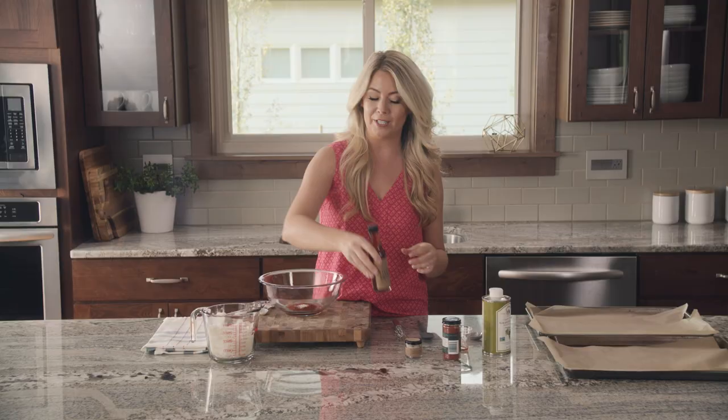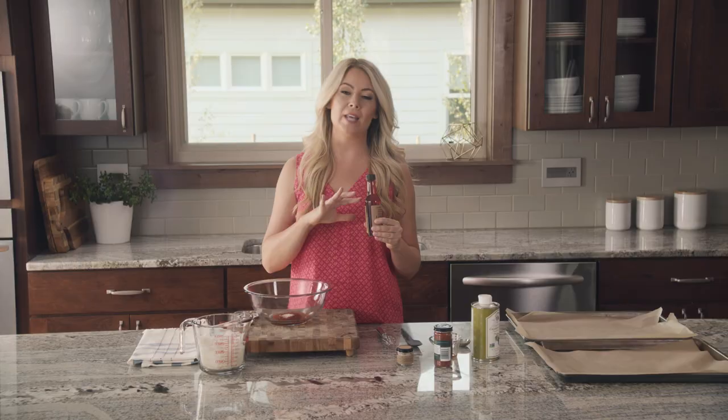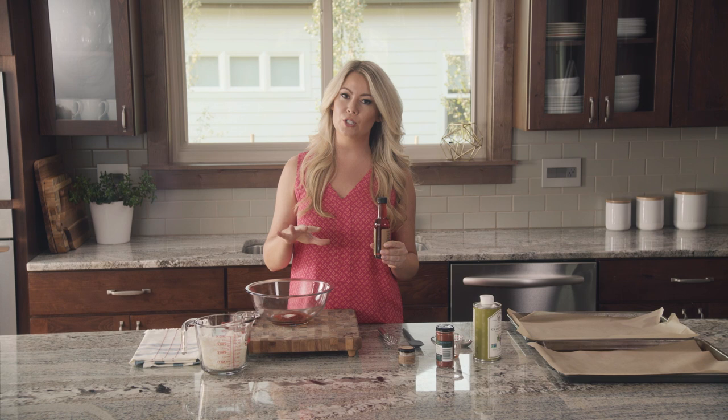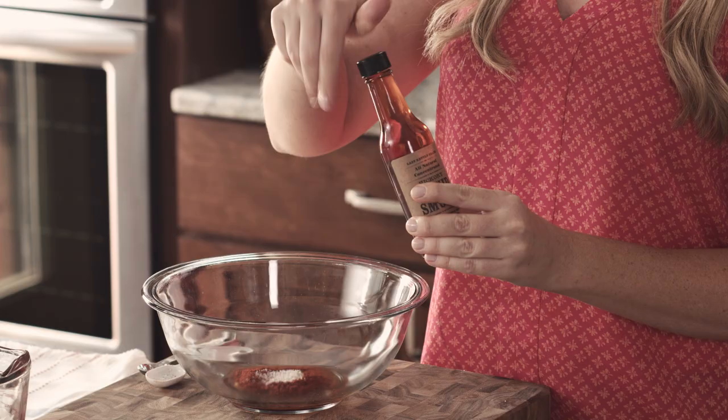This is a really interesting ingredient — this is liquid smoke. I think if you can find one without preservatives and without MSG, it's perfectly fine to use a couple of dashes of it. It really goes a long way to making your coconut bacon smoky. So just about maybe three dashes of that.